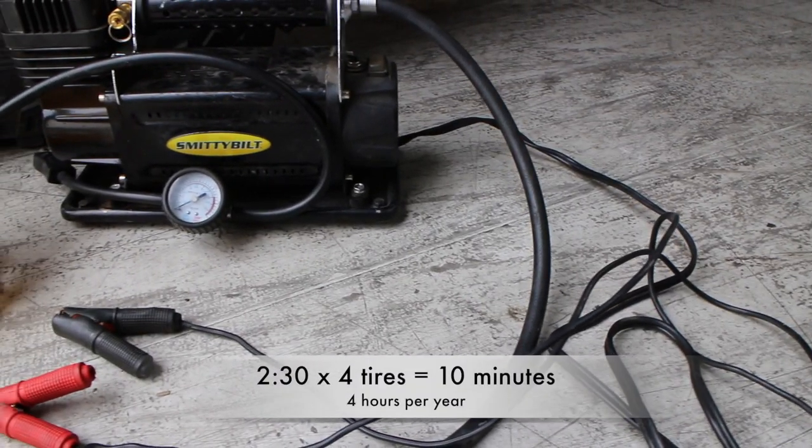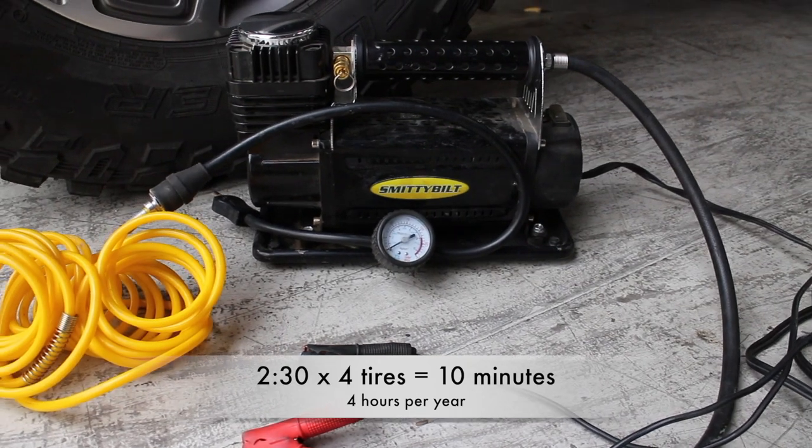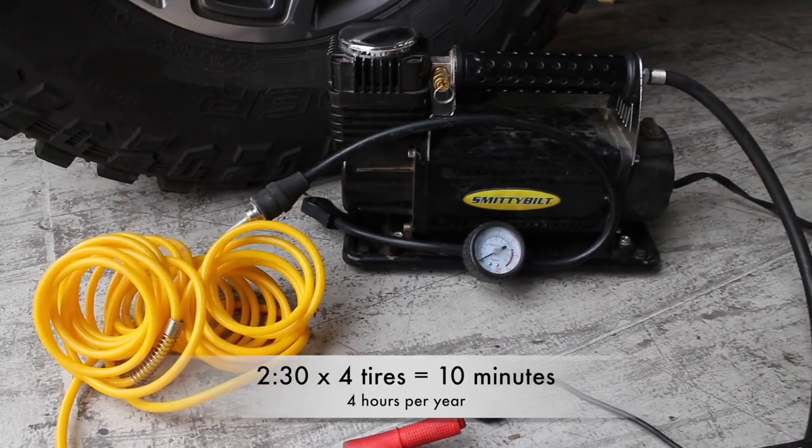So 2 minutes and 30 seconds for a portable air compressor is pretty good. Filling up four tires will take you 10 minutes, and if you're wheeling twice a month over the course of a year you're going to spend four hours inflating your tires.